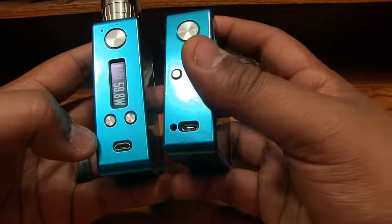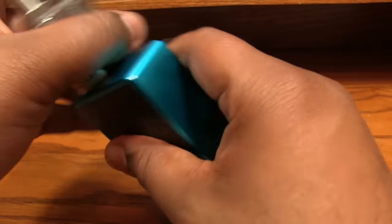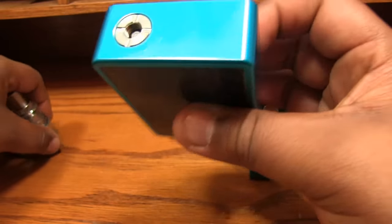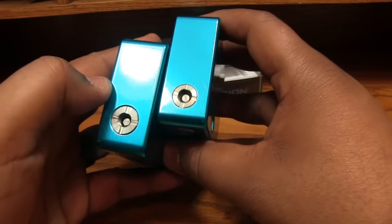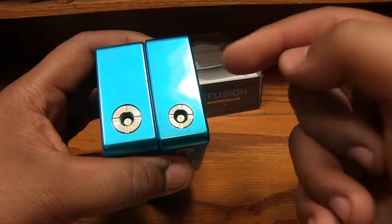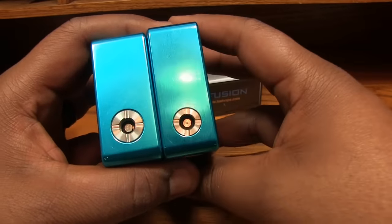The buttons have a better click to them as well. The micro USB port looks a little bit nicer. There's no charge light indicator on the new one, but still not bad. The 510s are about the same — this one's a little bit bigger on the E-Fusion versus the E-Square. You'll see a little bit of scarring on both, but that's going to happen on most mods when you screw your atomizer on and off. Bigger 510, still spring-loaded, just a little bit larger.